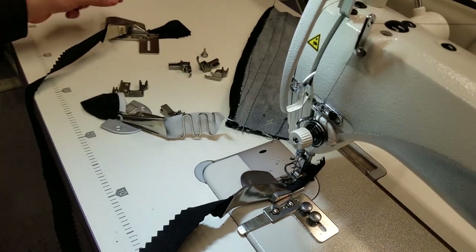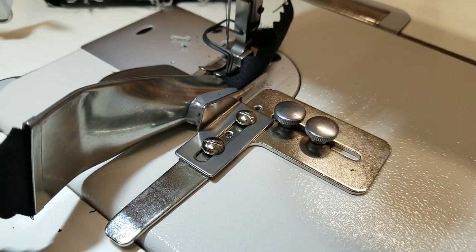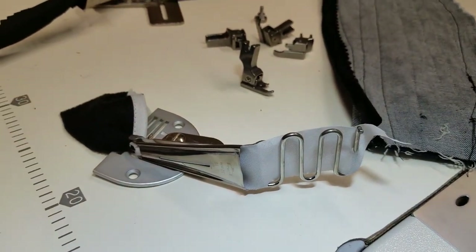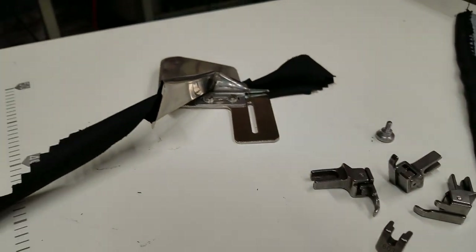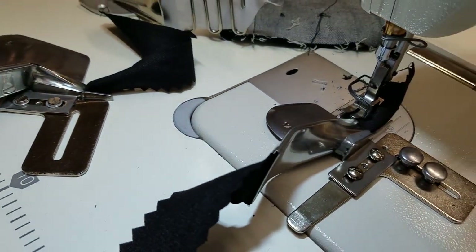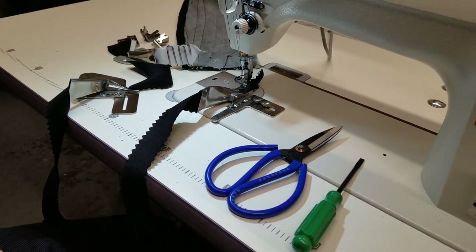Thank you for watching. This came up as a question in the forum today and I'm making this video for people who need to know how to use a bias folder on an industrial or home sewing machine. Remember: S60 is not for a home sewing machine — industrial only. 508 LS or 100 LS can be used on industrial, home sewing machine, walking foot machine, and so forth.